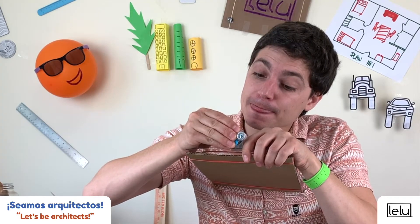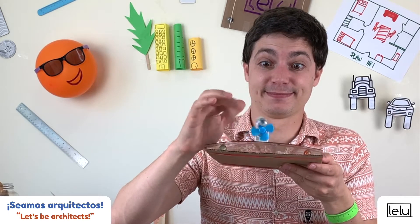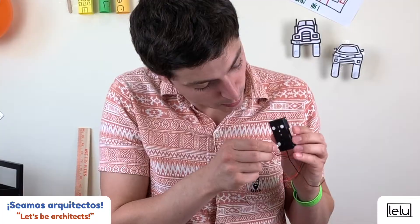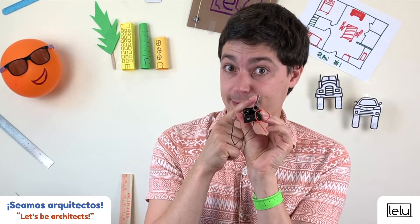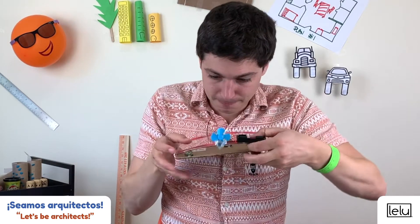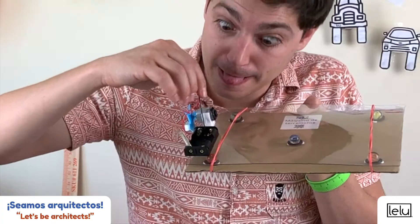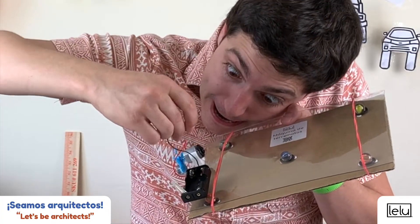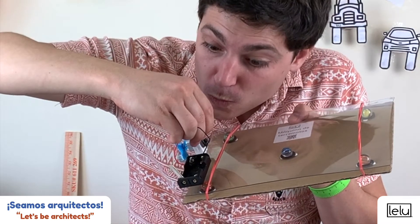Step four: insert the fan on the shaft of the motor. Step five: stick the battery holder close to the switch to the motor using glue dots. Put the switch in a vertical position to make sure it is off. Step six: connect the two wires of the battery holder to the small copper hooks of the motor.